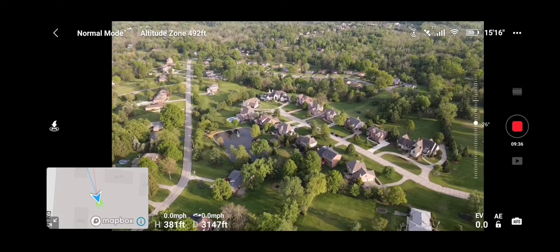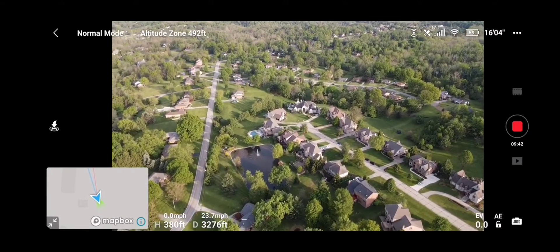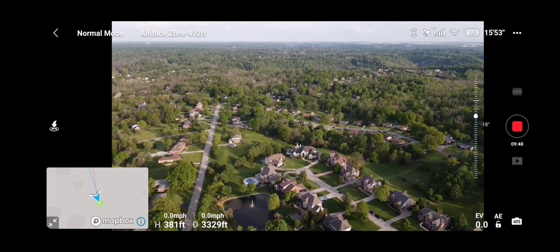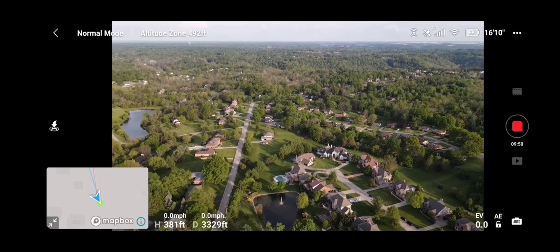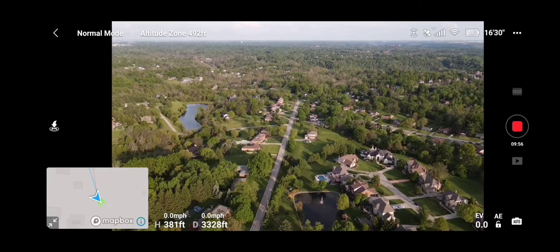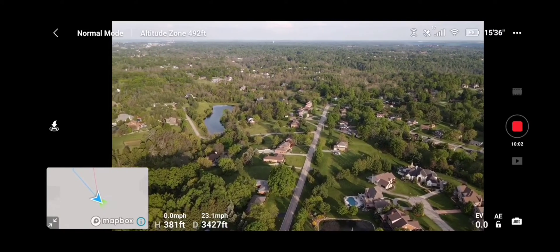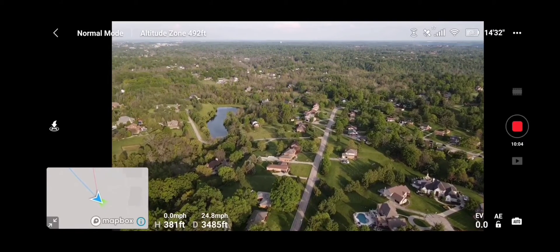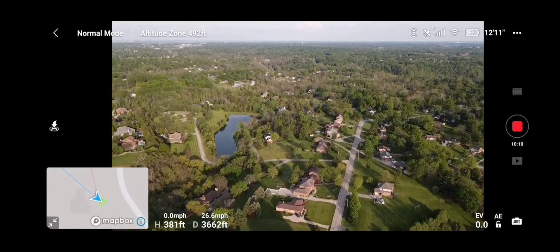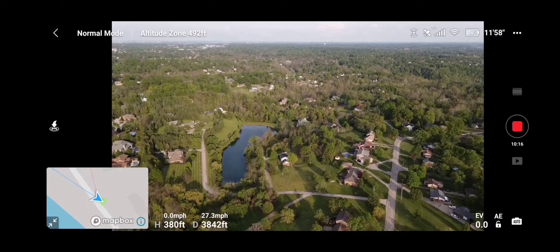Going to do a nice little circle here, zoom down — image quality is still really good. Continue to push her out a little bit. You can tell, full bars on the signal.